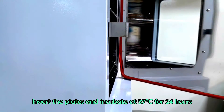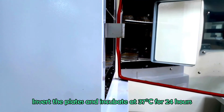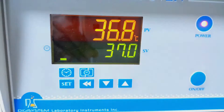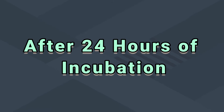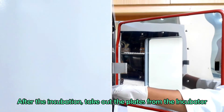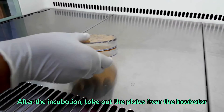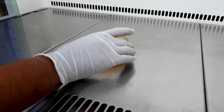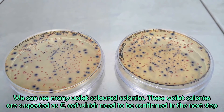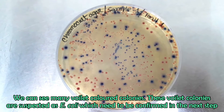Incubate the plates at 37 degrees Celsius for 24 hours. Take out the plates after incubation. We can see many violet colored colonies on CCA plates. These violet colonies are suspected as E. coli, which need to be confirmed in the next step.